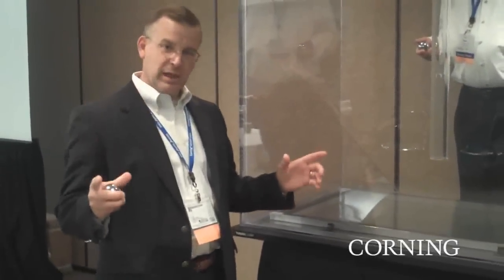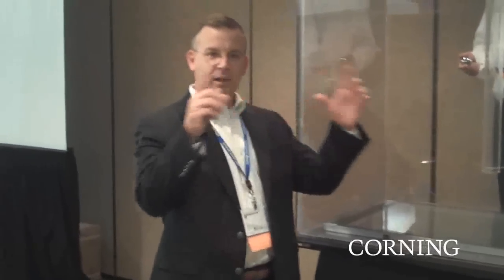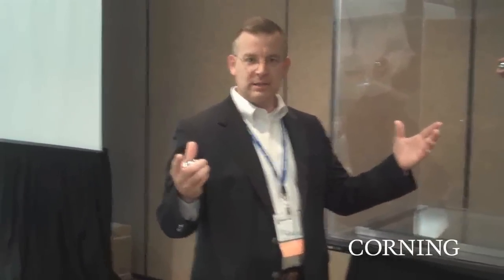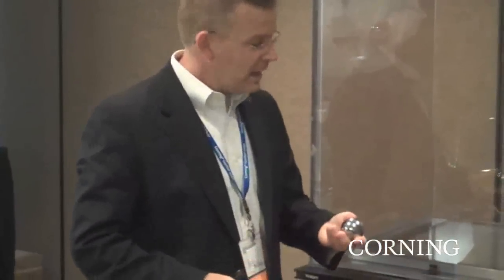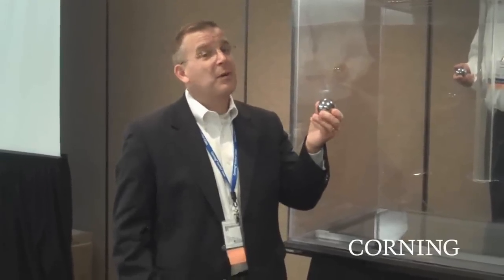When we're looking at larger displays, for either a cover glass for a large monitor or a TV, or large touch applications like touch walls that are starting to come out, one of the tests that we've run up against is this ball drop test. They take this steel ball — a 535 gram steel ball, that's a little over a pound.